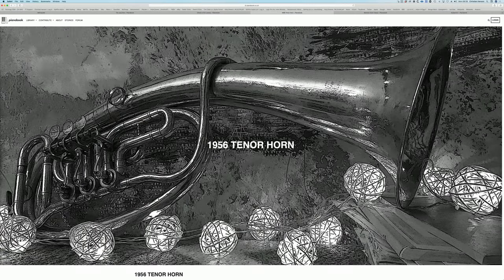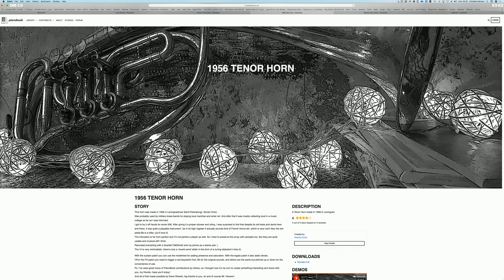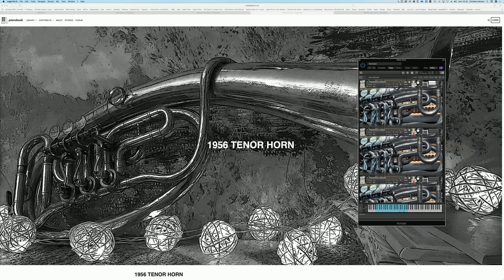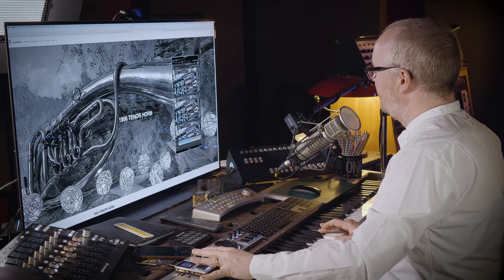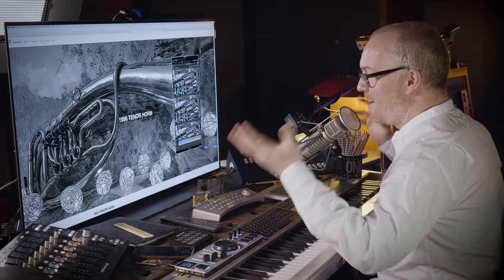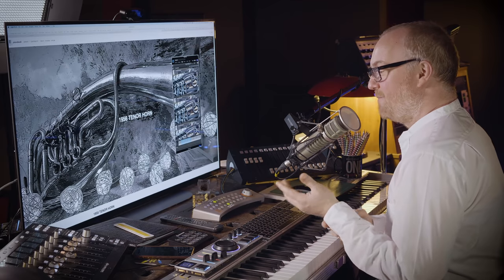Another instrument I really thought was inspiring in April's submissions was the 1956 tenor horn by Arseniy Kunin — a 1956 Soviet Union era tenor horn. I love its incredibly tender quality, and I think that this is again brought about by its kind of pitch instability. I just love the way, Arseniy, that you've really embraced the character of the instrument. There's a real frailty to it. Congratulations for that. And for me, Piano Book is all about character. The magic of this community is we get to play each other playing these instruments that are totally unique — that for me is the romance of it. It's not about pristine wares.